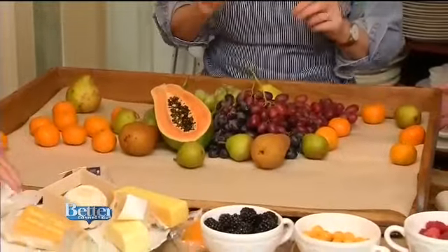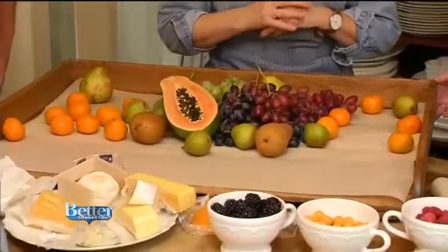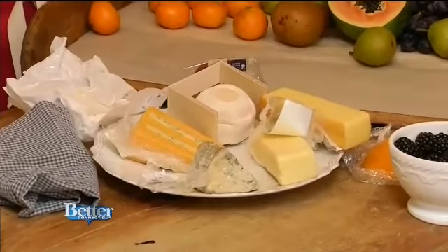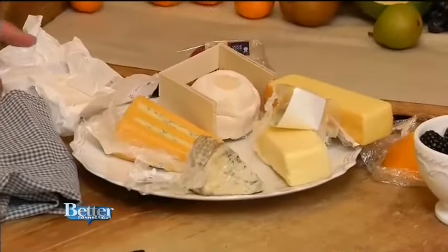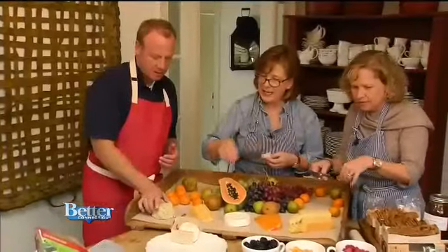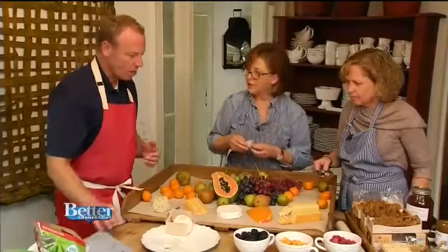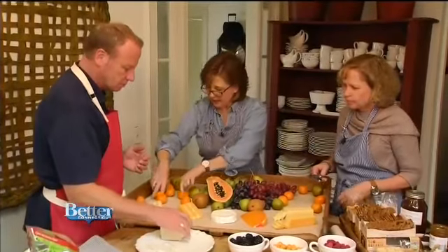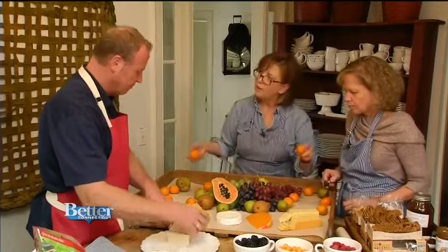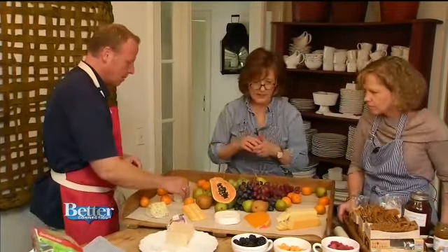Now comes the cheese. Cheese lovers will admire the choices: cheddars, a double Gloucester with blue Stilton, a mimolette, a camembert, and last but not least a wonderful goat cheese. Don't be afraid to move your parts around as you're building this.